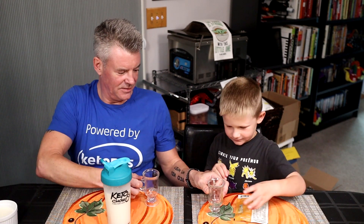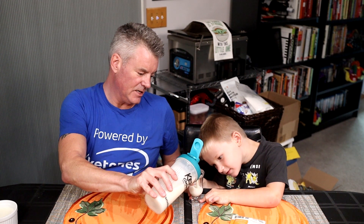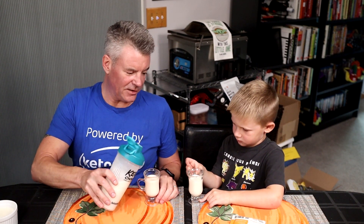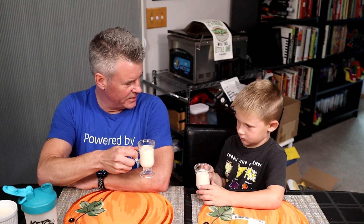Well, I have for us some already mixed-up butterscotch — a shake, and also some pudding that I made. So let's start with the shake. It's an empty glass right now, but not for long. Sometimes Keto Chow will add some coloring to their drinks — they didn't do it on this one. I thought they'd add a little bit of that brownish golden color for butterscotch, but they didn't. Here we go.